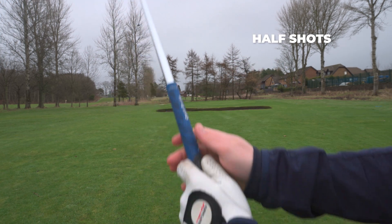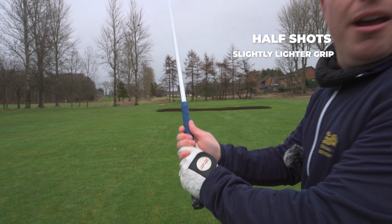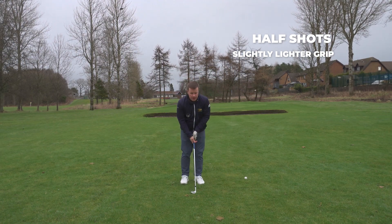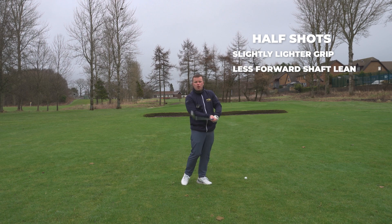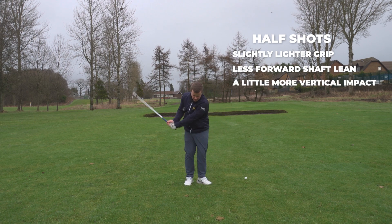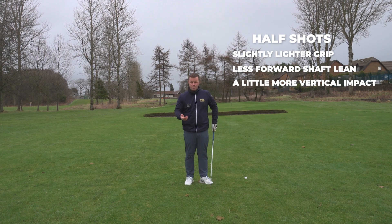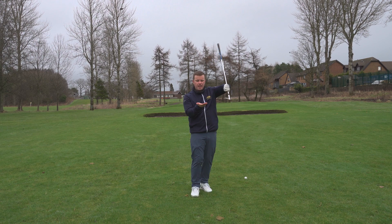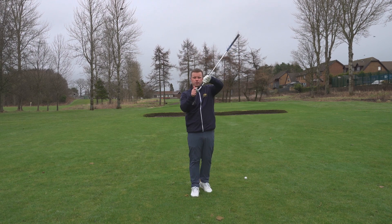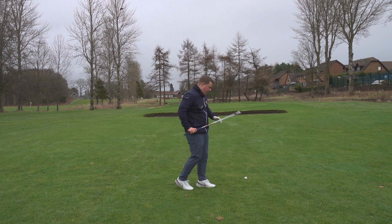For the half shots, one of the adjustments you would make is just have a slightly lighter grip — don't hold the club quite as tight. We're looking for less of a forward shaft lean and a little bit more vertical at impact. You're going to engage the bounce of the club a little bit more. It's going to brush along the grass as opposed to leaning forward with less loft. So it's slightly different with the half swing.